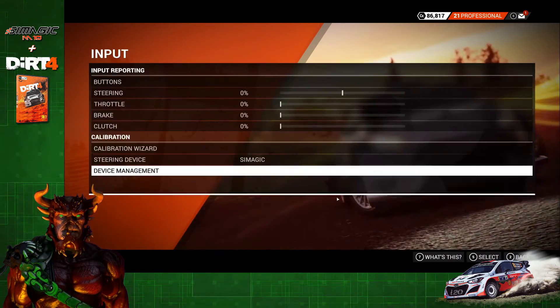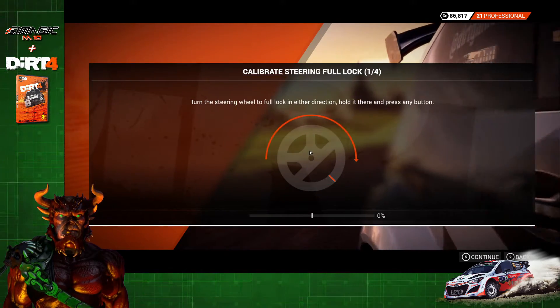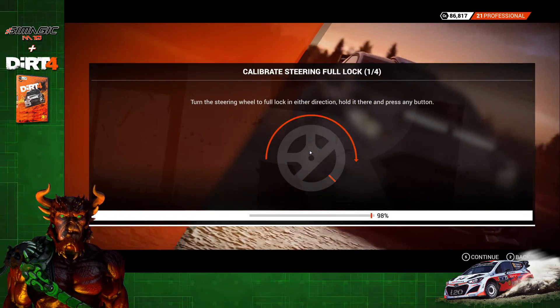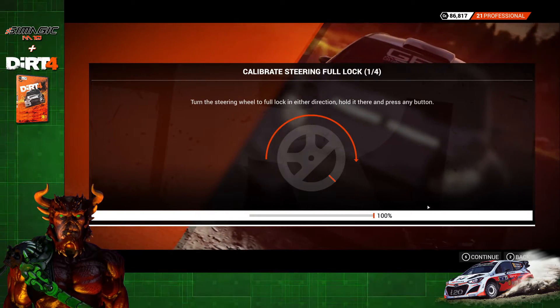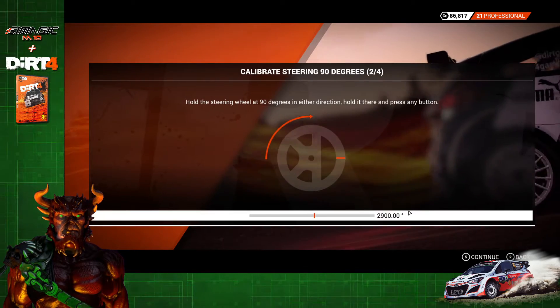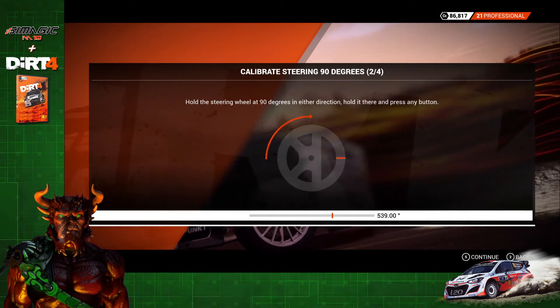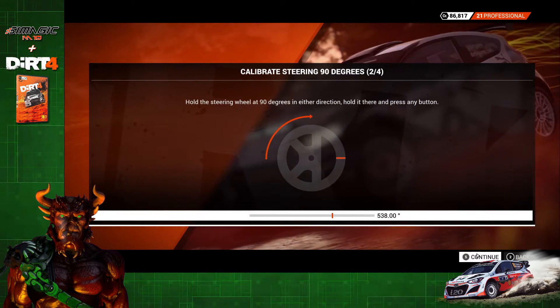There's one more step: go to the Calibration Wizard and run through all of the steps. You're going to turn the wheel all the way in one direction, then the other, then recenter and turn it 90 degrees to the left or right. Mine is about 540 degrees — close enough.